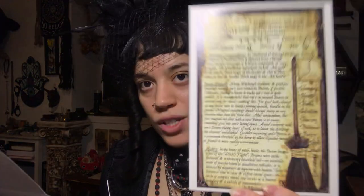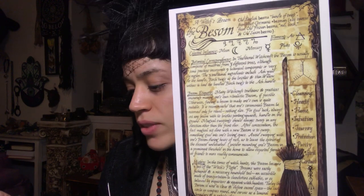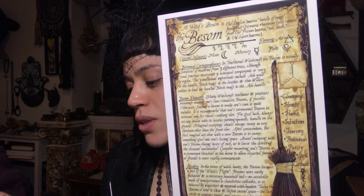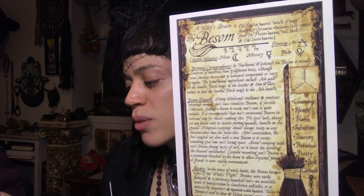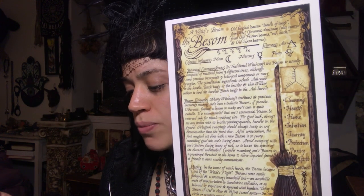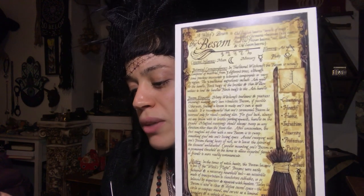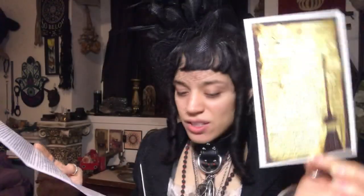It's beautiful — someone else I need to look into now. The next thing here is the Besom Book of Shadows artwork. It states: Created to be a brief reference guide, this wonderful artwork provides the basic information on the besom or a witch's broom. Place this beautiful artwork in your Book of Shadows or on your altar for display, written and illustrated by A.E. Alden. Okay, the same artist — still always beautiful.